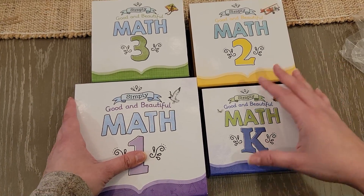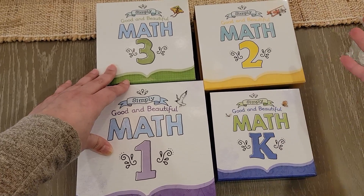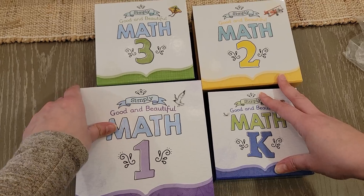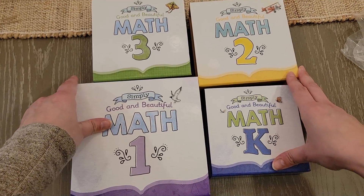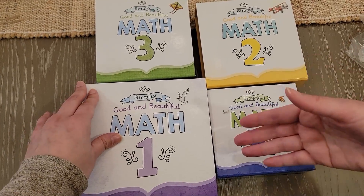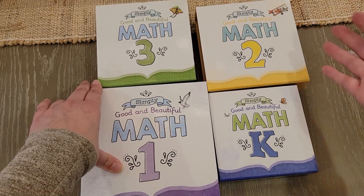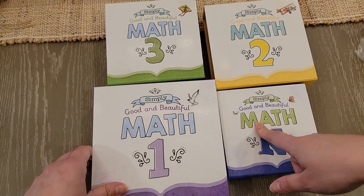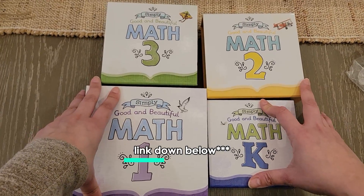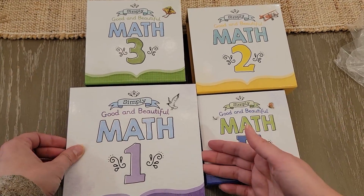Now, when can you get these math boxes? They'll only start shipping once the old math boxes are sold out. So if you want the old boxes, place your order as soon as possible. They anticipate the old ones selling out sooner rather than later. If you want the new ones, they'll ship after the old ones are gone. You can't choose which version you get — check the website for availability.